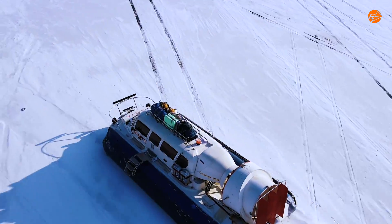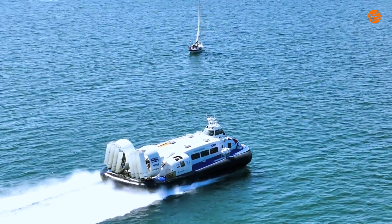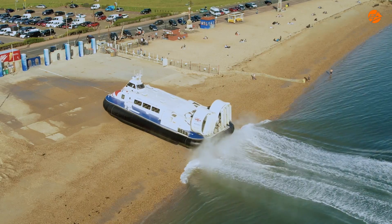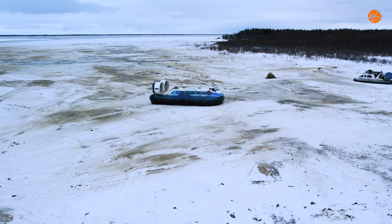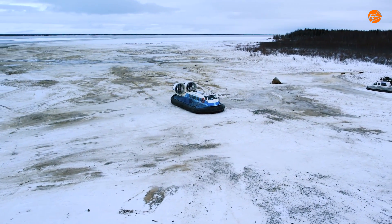Meet the hovercraft. It's like the superhero of vehicles, gliding effortlessly over water, ice, and land. It can rescue people, deliver goods, and tackle tough surfaces with ease.